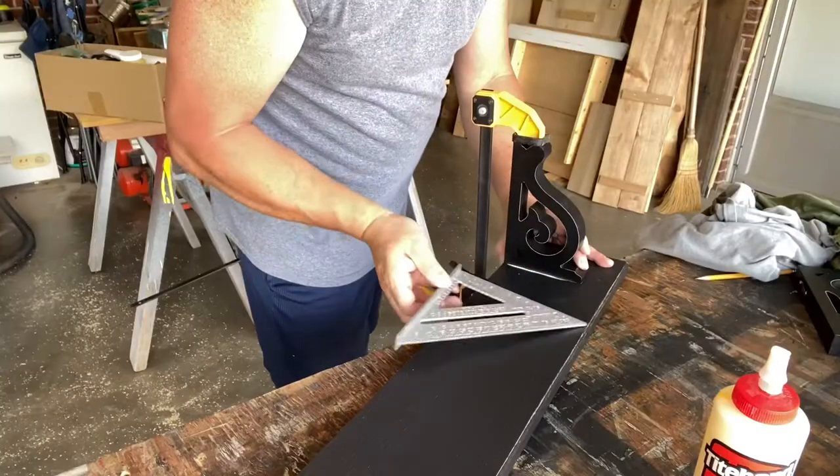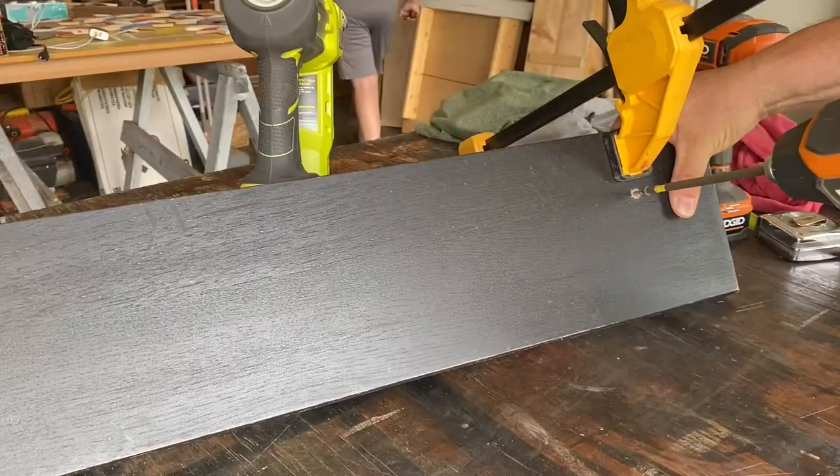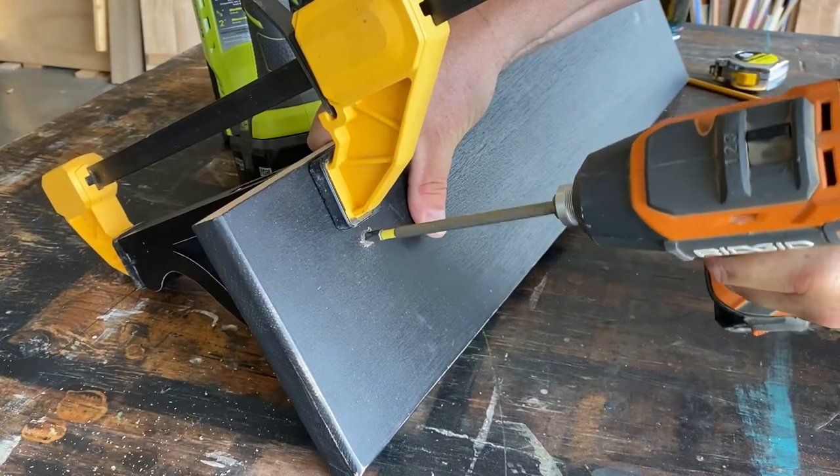Now back to the corbels. We're going to glue them, nail them straight, and then screw them in from the top. And that's all it takes.